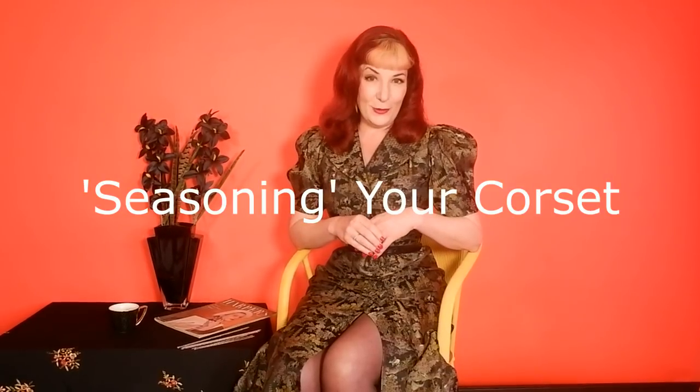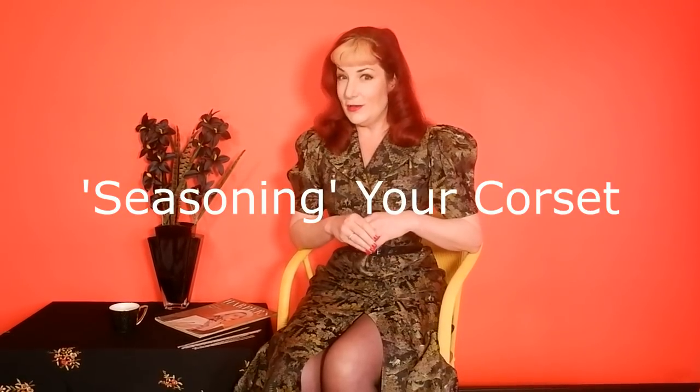Today I'm going to be talking about seasoning your corset — or not seasoning your corset, as the case may be. I've been in the corsetry industry for nearly 25 years and I only found out about seasoning in the last 10 years. There's a bit of a running joke between corseteers who've been around a long time: seasoning is for your food, not your corset. If you go to a great restaurant you shouldn't have to season your food because the chef will have already seasoned it — and that's where we're trying to get to with corsets.